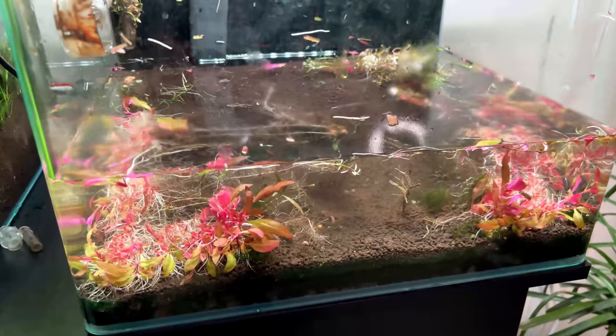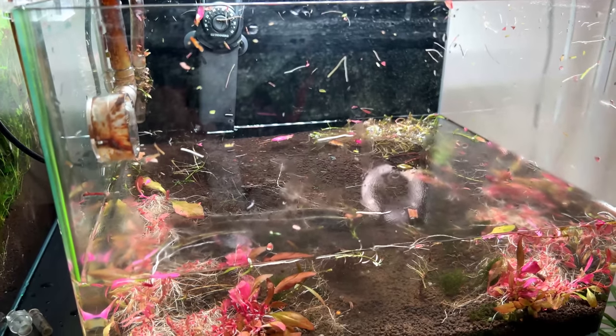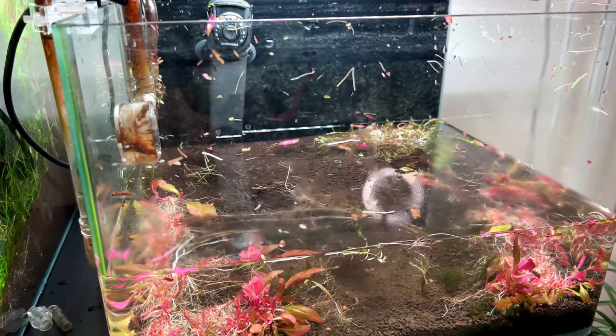Next step is to drain even more water, then remove all the roots and plant leftovers, take out the substrate, clean the tank, and then get our new tank in place.